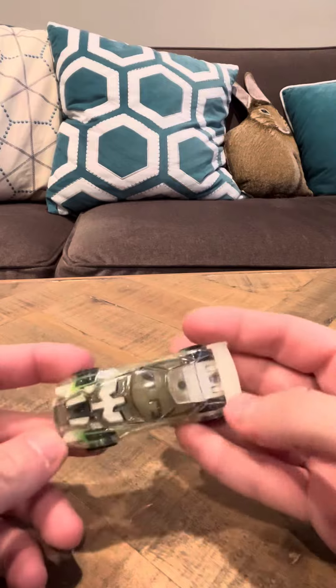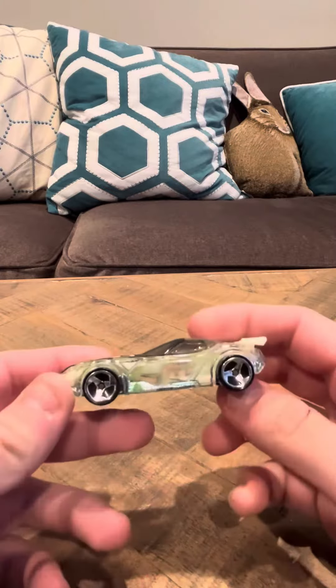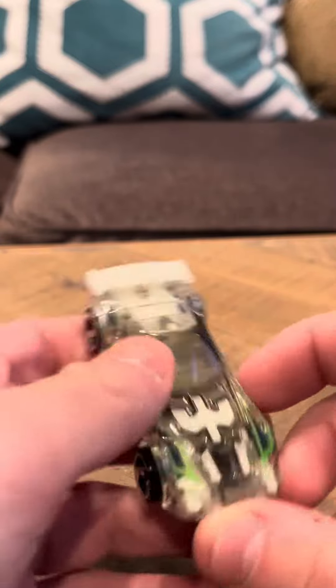This car has several variations. There's one that glows in the dark and has different wheels from this one, but those are really hard to find.